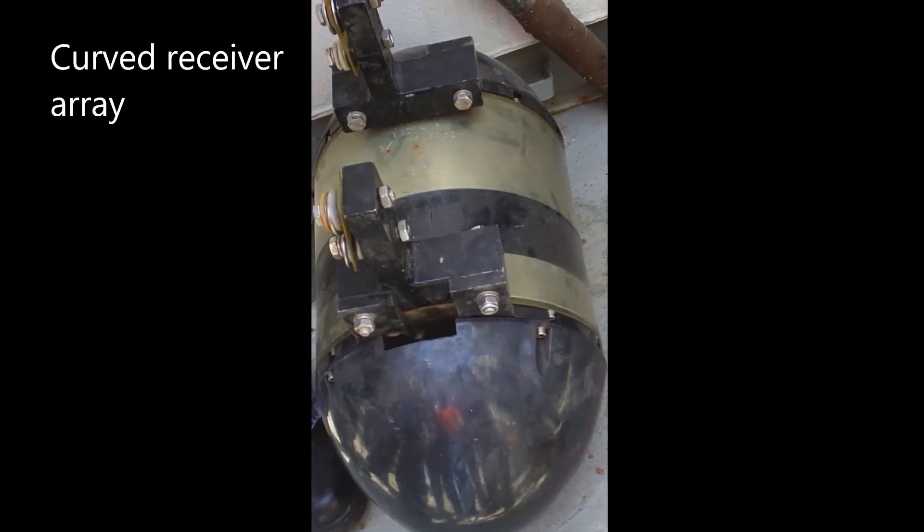From the user's perspective, in shallow water, near-shore, or river surveys it is prudent to employ the curved receiver array, while surveying in deep waters a flat receiver is just fine.